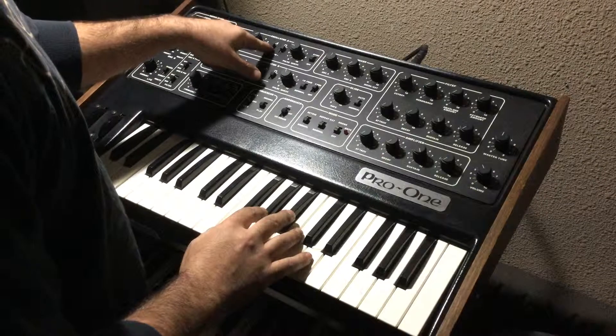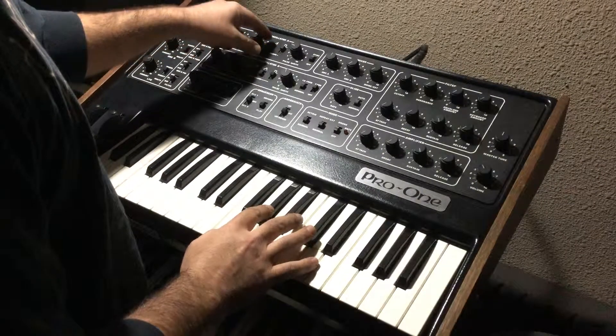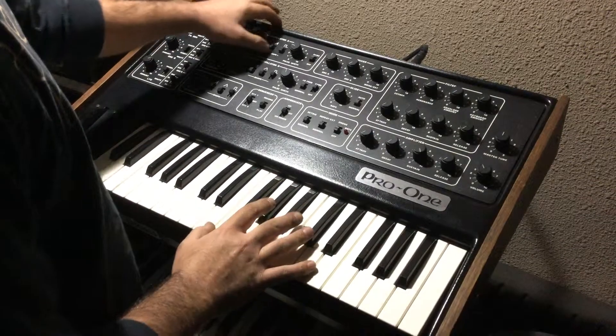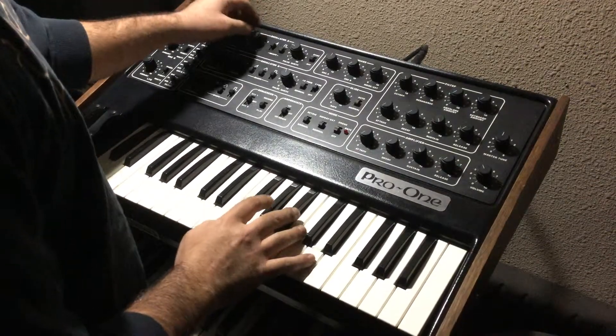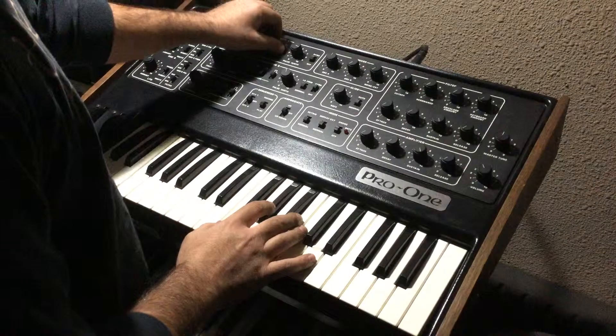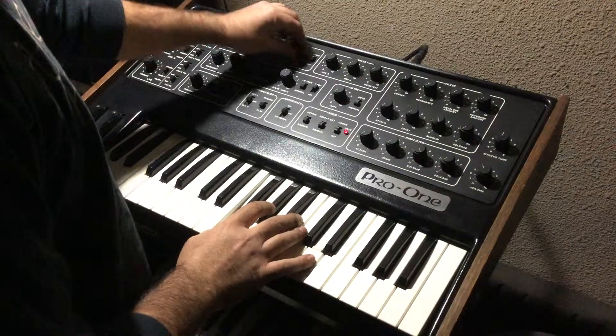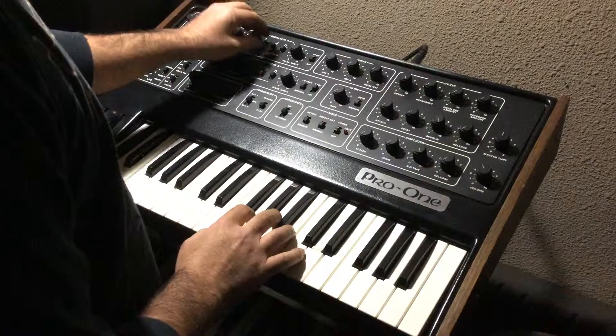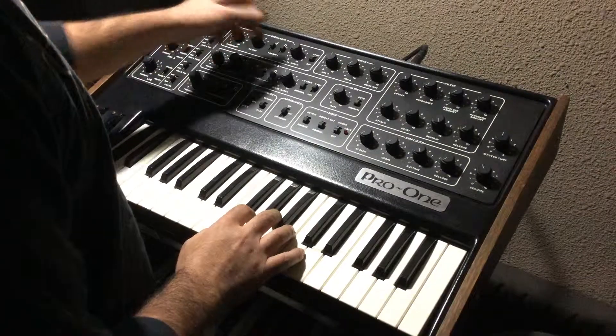We're at sawtooth and square wave — now it's just square, none saw. And then the pulse width. These don't work if the sync is on, because it's syncing it up with oscillator B.